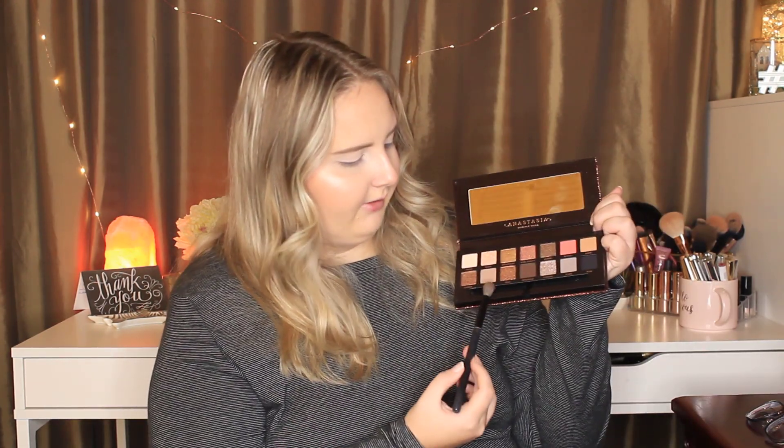The first color I think I want to dive into is Twig. It's a cool tone, like a transition taupe color, I would say. We'll see how this applies. We got some kickback — not a lot, but definitely a good amount of kickback.